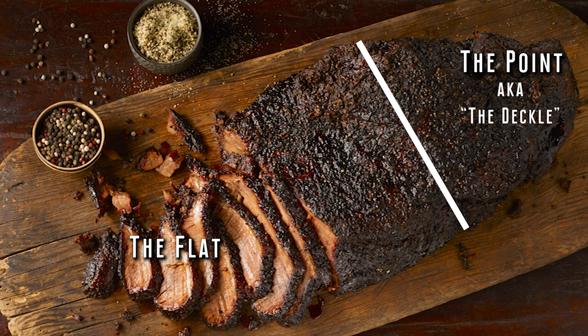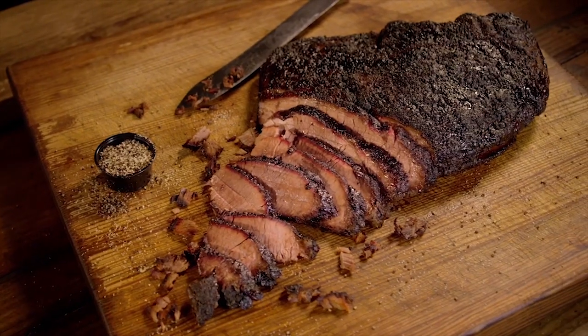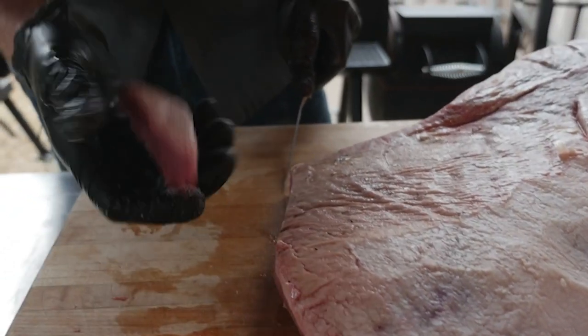That is the fattier piece. That's really the piece that I love. So quite often many cuts of beef have a lean and a fatty part to them, and I always like the fatty part — and that's what I love about the brisket: the point.